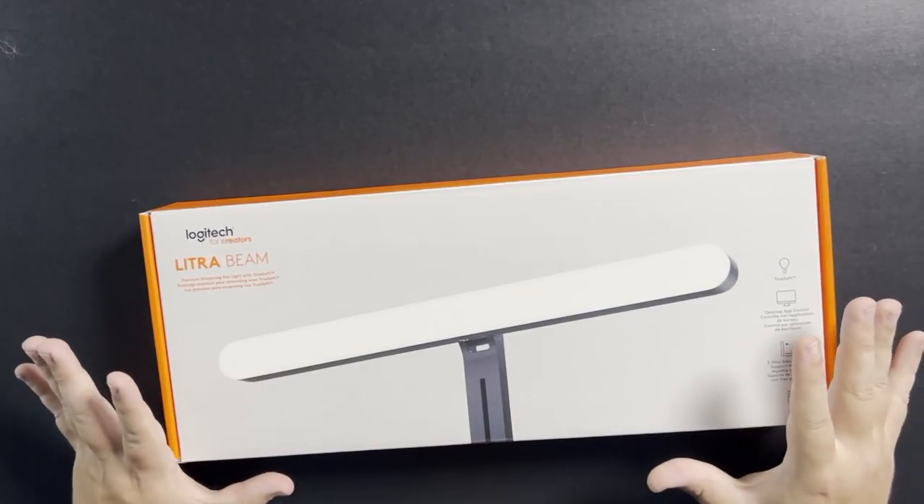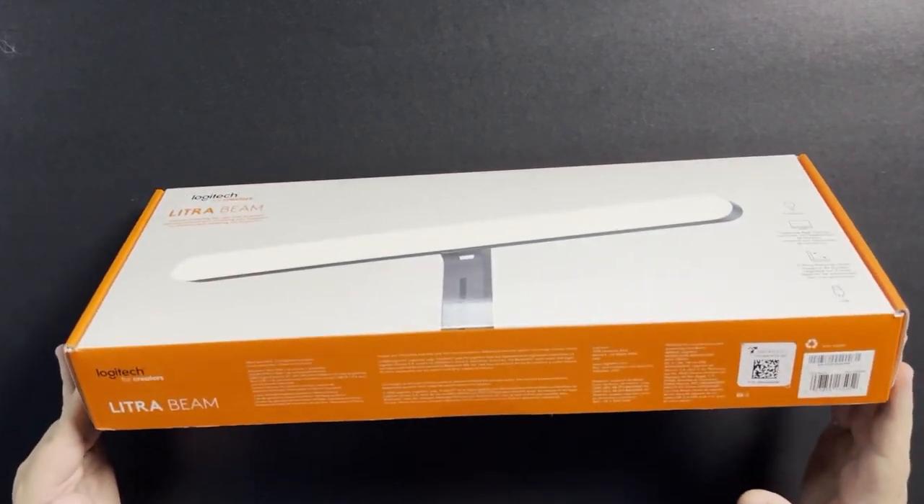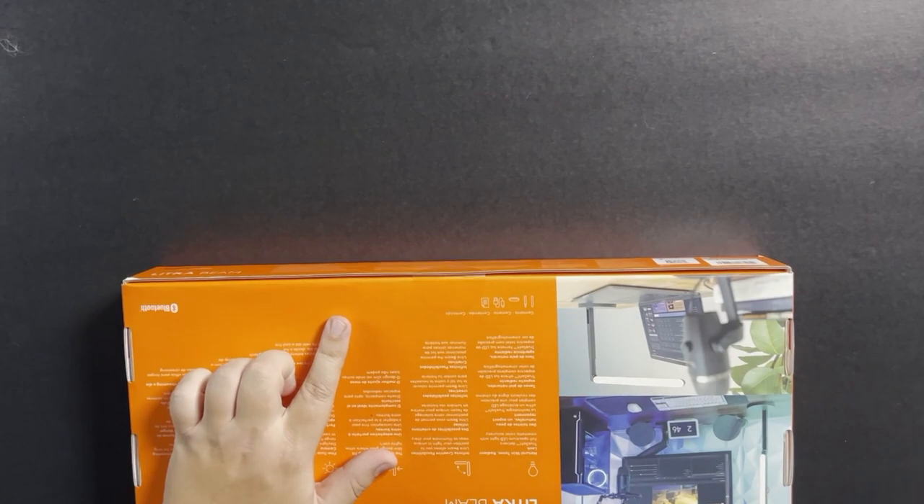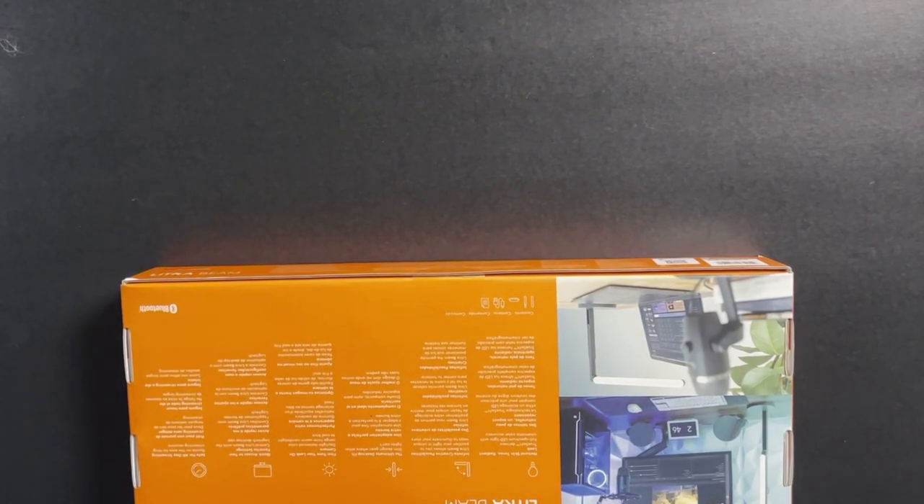This is the first time I'm unboxing it. Let's take a look. This is the box that it comes in — very nice, very clean, very orange and white. When you get it, it's got a little sticker tab right here, so we're going to go ahead and open that up.